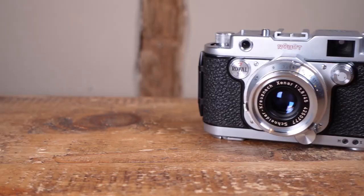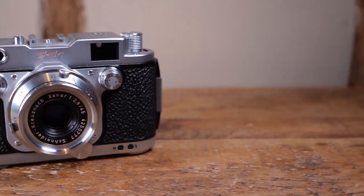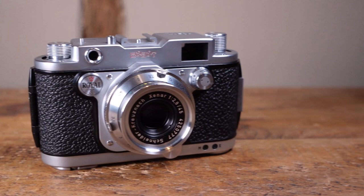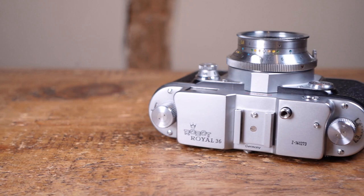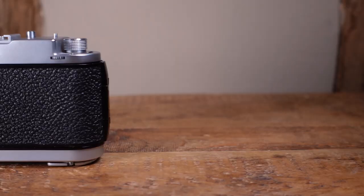Kilfit approached Kodak and Agfa with his design, both of whom turned it down, but he eventually got lucky with Hans Berning of Otto Berning & Co. in Dusseldorf, who continued to make these cameras under the Robot Camera Company name right up until the 1970s. The company then moved into producing speed trap cameras and then switched to engineering buttons for fancy fashion houses, which as far as I can tell they still do to this day.